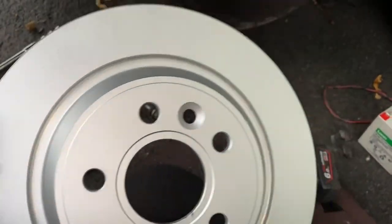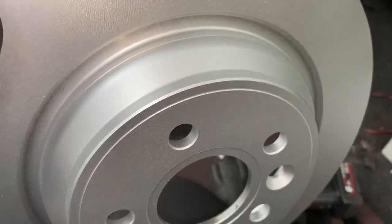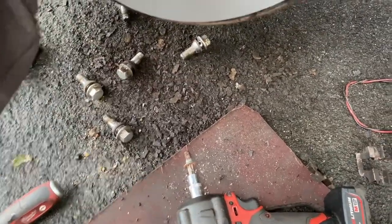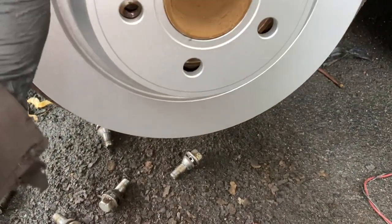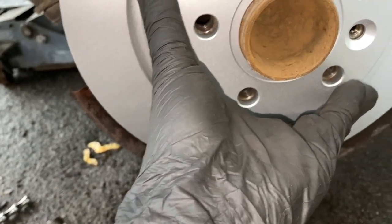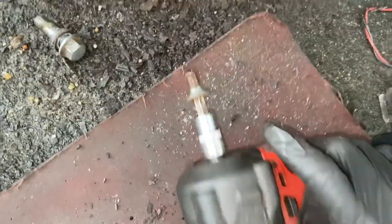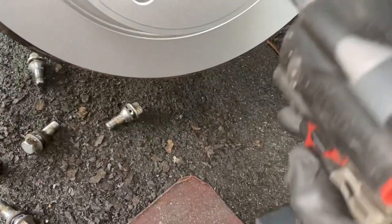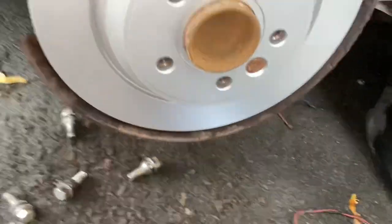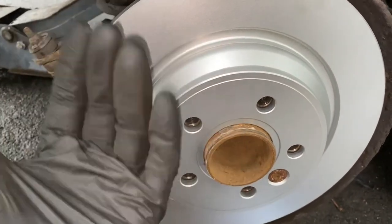The observant amongst you might notice that this new disc has been painted even on the friction surface. You see a lot of things on Facebook where people have painted the friction surface and say they won't have any brakes now - what will actually happen is the pads will just clean it off when you first use it. I'll rest the disc on there, line it up in the right orientation, balance it, and put the bolt in with a bit of copper grease so it's lubricated and doesn't seize up. That doesn't have to be very tight because what actually holds the disc on is the wheel bolts.